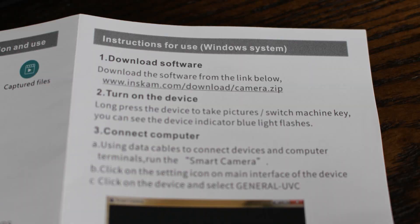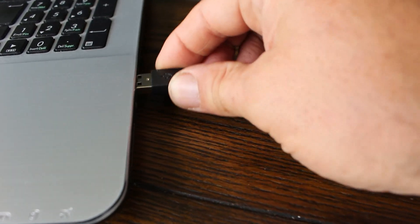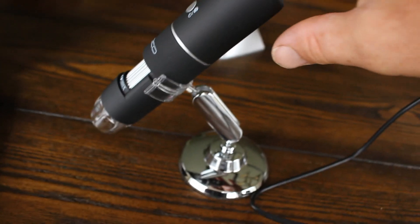Getting it set up out of the box was actually quite easy. I first tried it on my laptop and for that I had to download a piece of software from the manufacturer's website. After that, just plug it in by USB and you start getting images straight away.